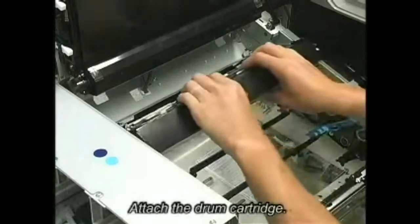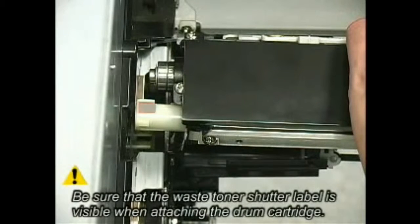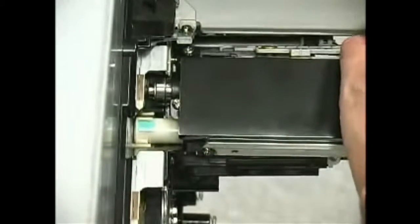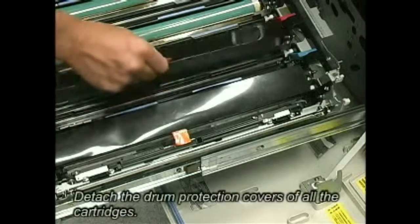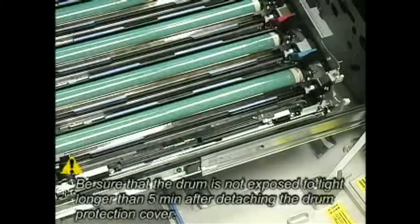Attach the drum cartridge. Be sure that the waste toner shutter label is visible when attaching the drum cartridge. Detach the drum protection covers of all the cartridges. Be sure that the drum is not exposed to light longer than 5 minutes after detaching the drum protection cover.